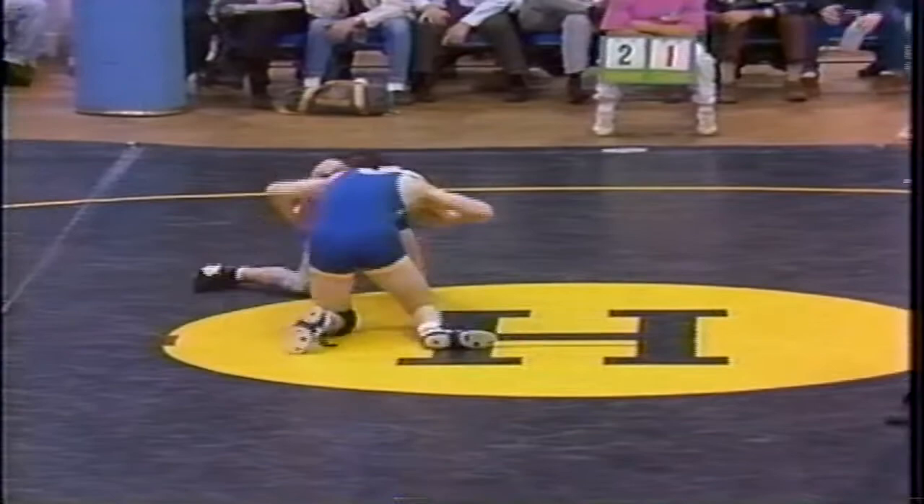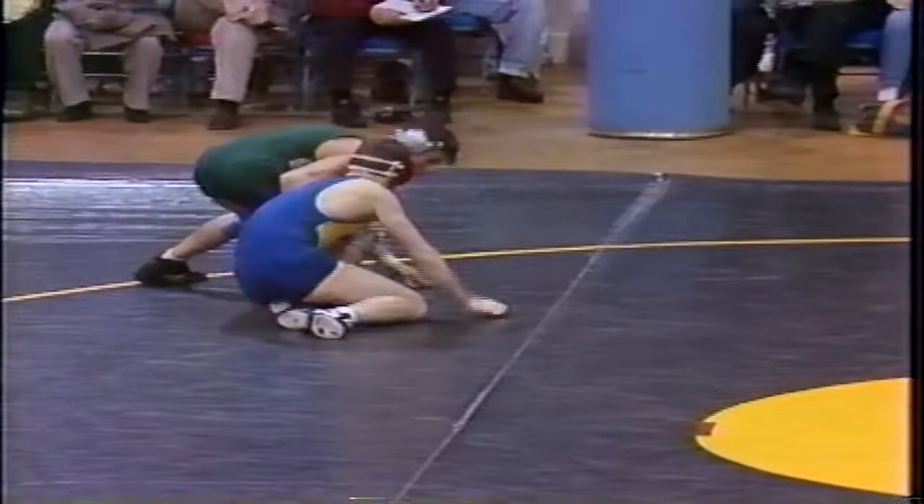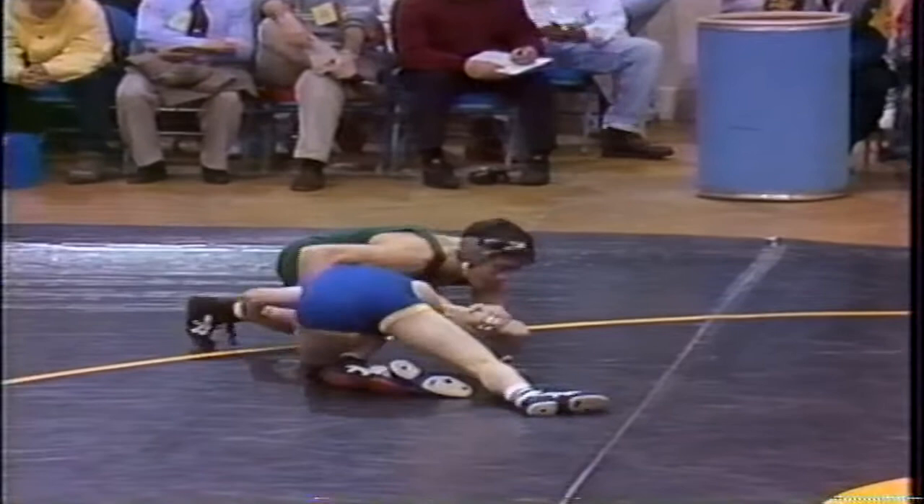John Demors out of Baldwinsville. Demors in tight now, they are on a single, but that boundary line is right there. DeMaria is right where he needs to be — it's tough to get a takedown here. Really tough. And they go out of bounds as predicted.